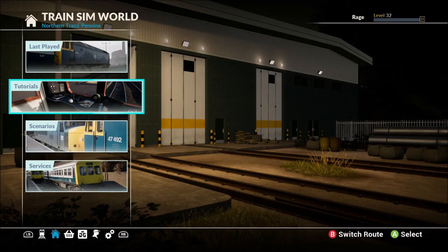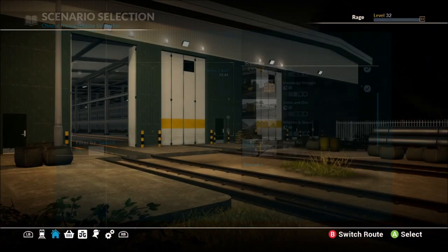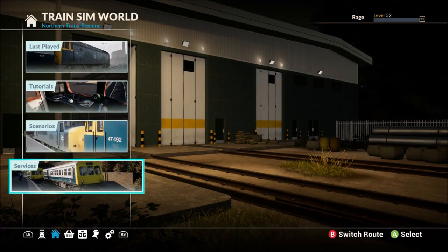Well there you go then guys, that was a look at the two trains available in this DLC. As we said, you've got a couple of new scenarios: Tools of the Trade, Stand Edge Struggle, and Whistler and Gronk — three new scenarios plus additions to the services. Price-wise, I think it's about $20. A little bit pricey as with most Train Sim World DLCs, so it's only really worth it if you're really into the series. If you want to see more, we have a second channel — link in the description and at the end of the video — with pure gameplay of Train Sim World, Construction Sim, Bus Sim and all the other simulators coming to console soon. Hope you've enjoyed this video. Please leave a like, thanks for watching, and we'll see you soon.